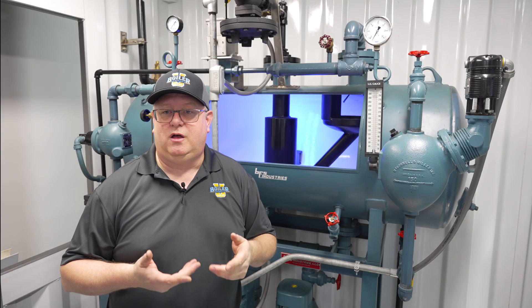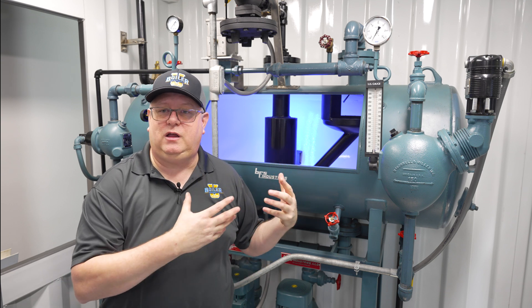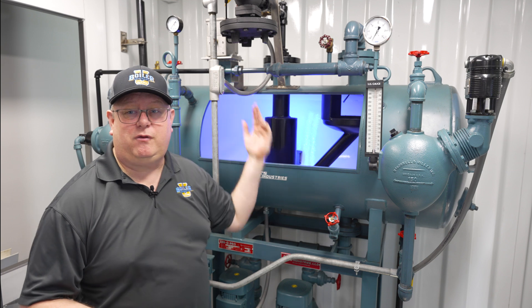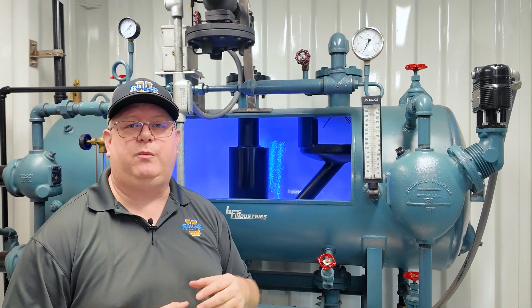We could have an issue with a plugged pilot line or other maintenance issues with the PRV. Or it could be simply that we added a bigger feedwater valve because we weren't keeping up. If you do that and we don't also increase the size of the PRV, they're not matched anymore.